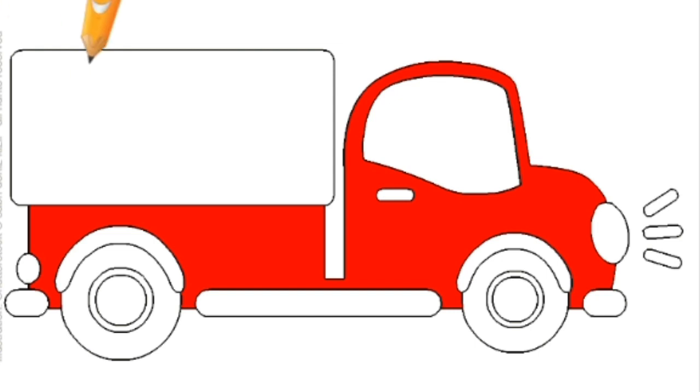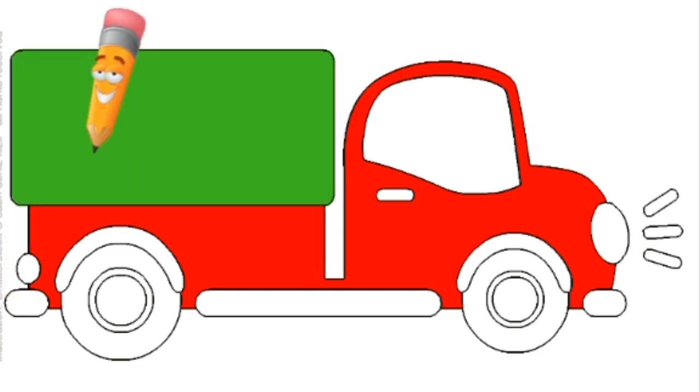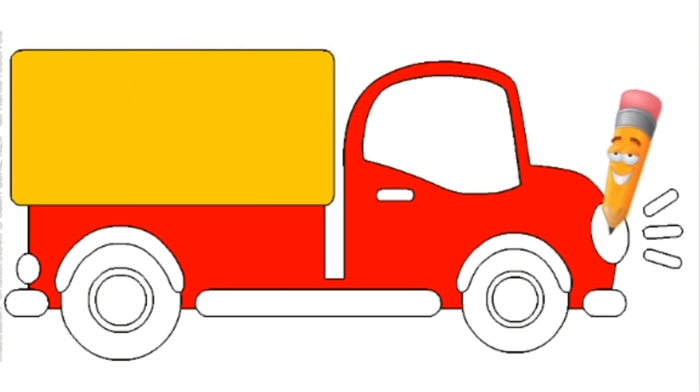Give me an idea what color would be good for this rectangle. Is blue good? Is green good? How about yellow? Yes, I will color it in yellow. I'm going to give the rectangle a yellow color and also the lights. I'm going to color it in yellow. And look at this section.